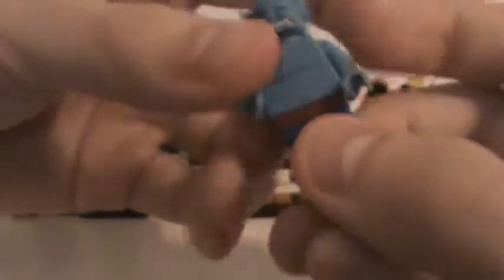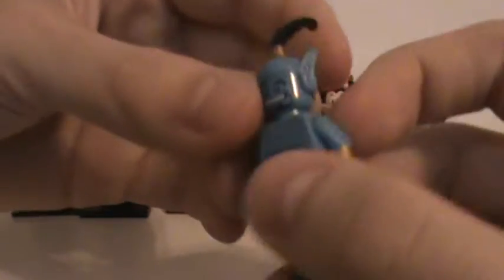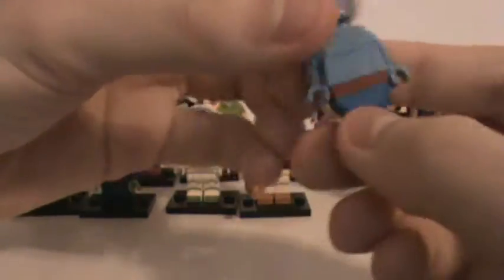Next up is Genie, who actually comes with an Aladdin lamp as well. He's got the ghost tail, blue body, gold cuffs — because he's a genie. That's his face, and then his head piece. Personally, I don't like the ears — they're a little bit too big. But I see what they were trying to go for, because he does have ears. I just didn't think they were this big in the movie.